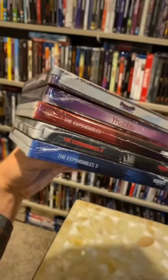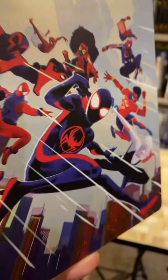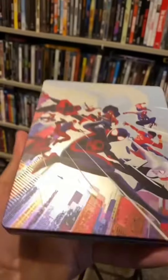I love me some steelbooks. All five of these releases came out this week. Let's take a look at each and every one of them and start with Spider-Man: Across the Spider-Verse, the 4K Best Buy Exclusive Edition. I love the artwork on this so much.